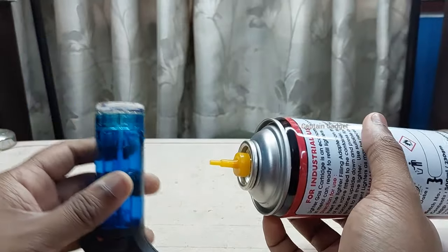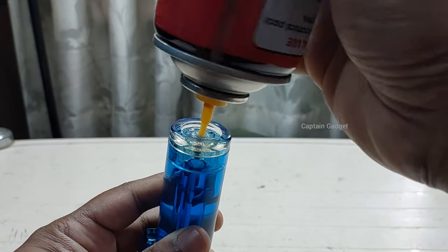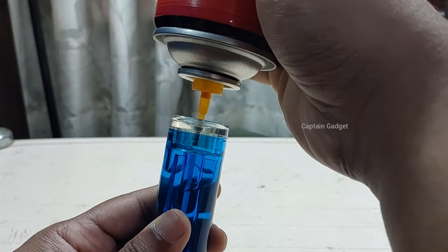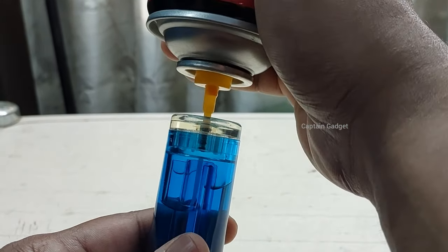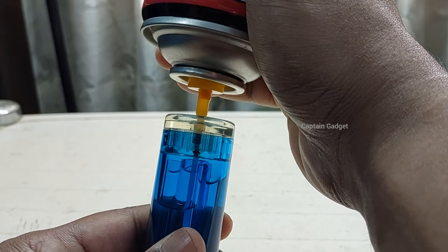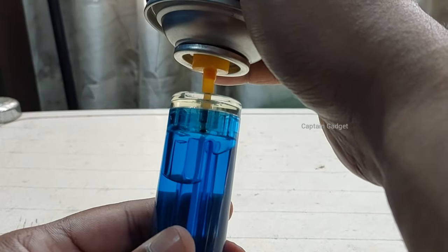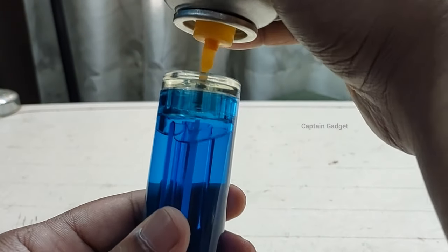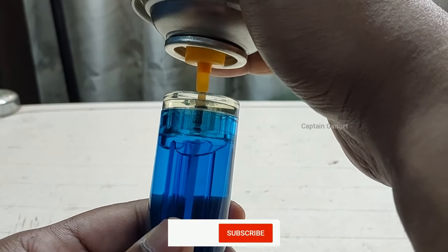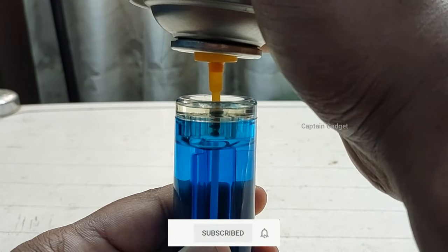Hold the lighter vertically and place the nozzle on the valve perfectly. It should be perfect, otherwise the gas will leak out. Then push it down to fill the gas and release quickly — if you release slowly, you will lose a lot of gas. Some leakage is normal. Repeat this process until the lighter is full.